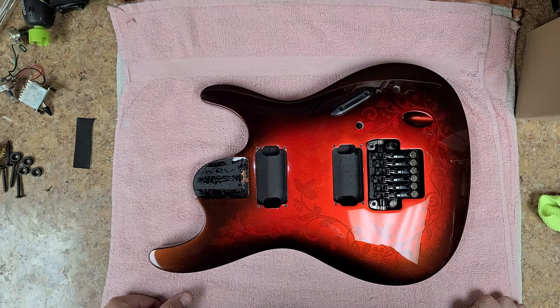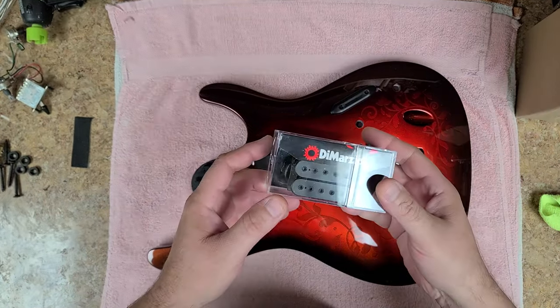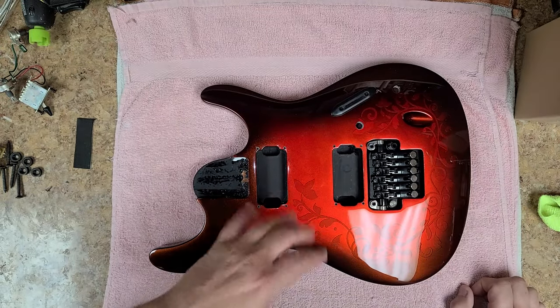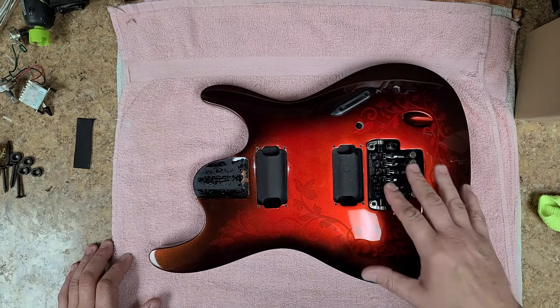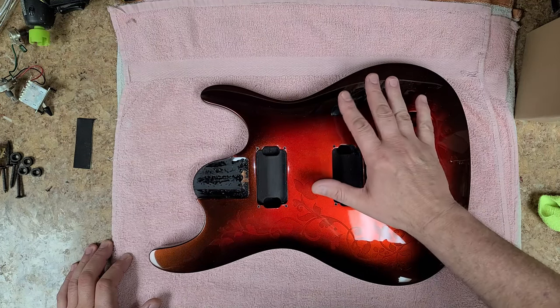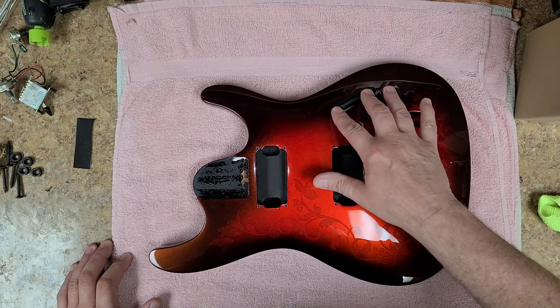Hey everybody, hope you guys are doing good. I got my Damasios — bridge and neck — and that's going to work out really well. I'm keeping the black hardware scheme, and this is pretty much the original way the bridge looked, so I'm keeping it that way. I put the plate for the five-way switch in.